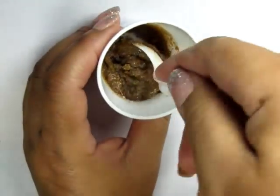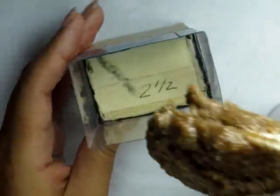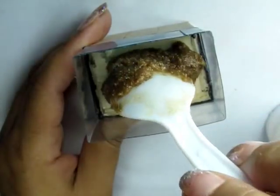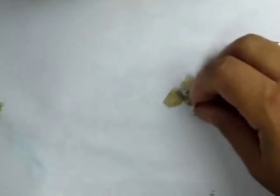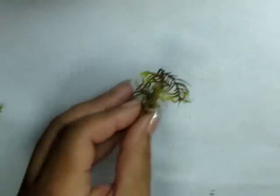Then I mixed up two teaspoons of resin and added some sand, mixed this up, and now you should have a pretty good brownie batter consistency. You only need about a teaspoon at the bottom. To decorate, I'm using rocks and preserved moss.